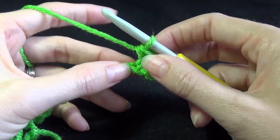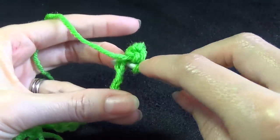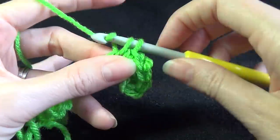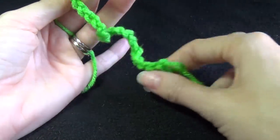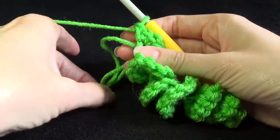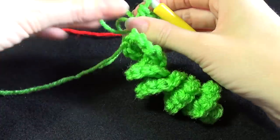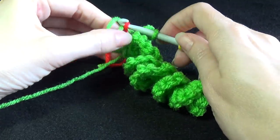And 3 single crochets - we're going to repeat that all the way across until we get back to the beginning, which is where our magic ring is. Once we get to the end and I've done all my single crochets, we need to slip stitch into the magic ring, but we want to grab the next colour to do that. So going into the magic ring, grab the new colour and pull through.